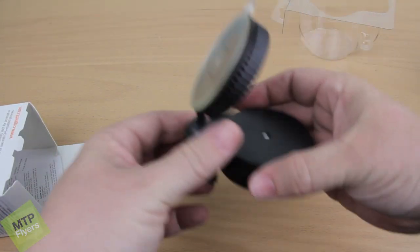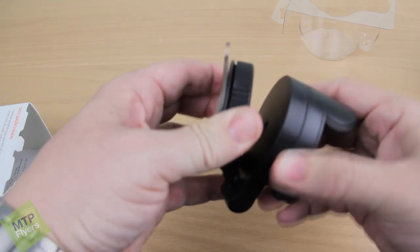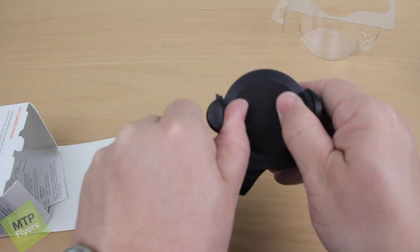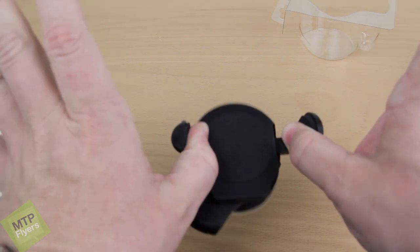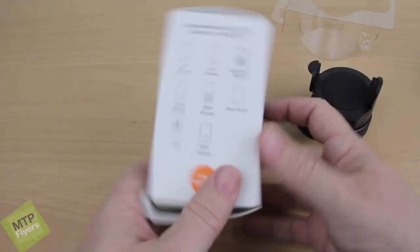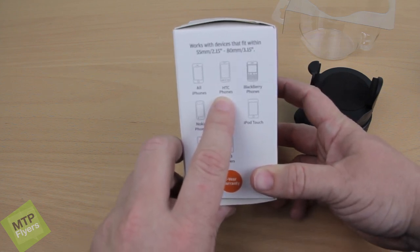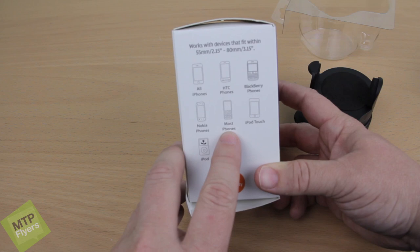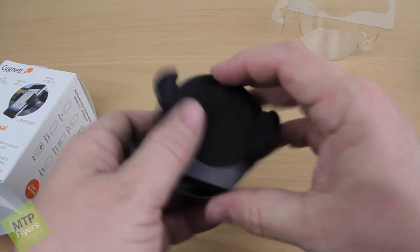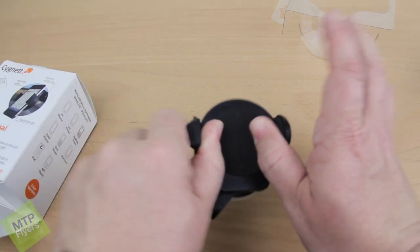So if you have this on your windshield like so, and I want to move this up and down, I can swivel this in the direction that I want. In my opinion, it worked out perfect. The device will actually spread out here with a case on. I did look on the back of the box here — all iPhones, all HTC phones, Blackberry, iPod Touch, most phones. I do believe that this will fit pretty much anything with the exception of the Galaxy Note, in my opinion.